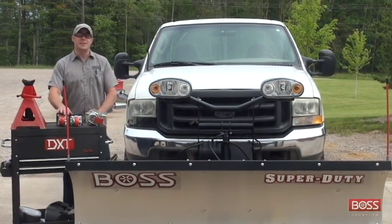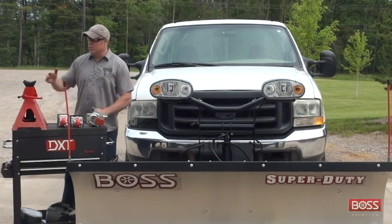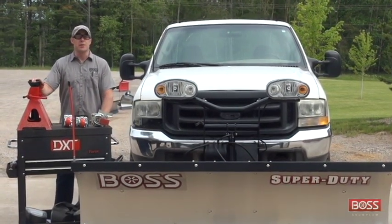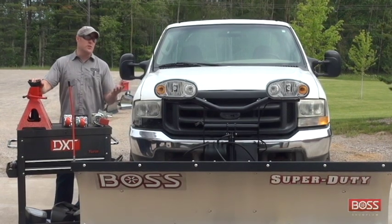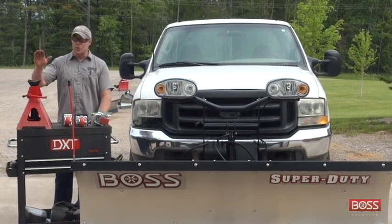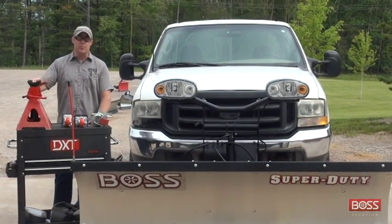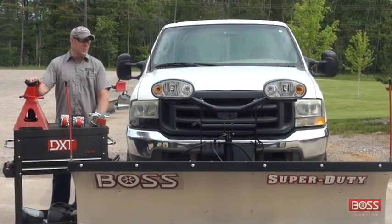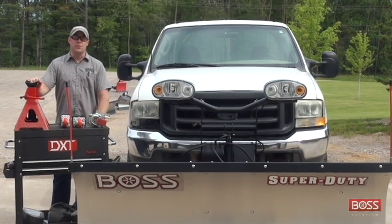To do this you don't need a whole lot of tools, but I do want to stress getting some jack stands or a similar blocking device, because what we're going to be doing is working under the suspended weight of this plow and I want you to think safe. I want you to have something under that blade in the event of a failure so that blade doesn't come down on you. Let's get started and show you how these get installed.